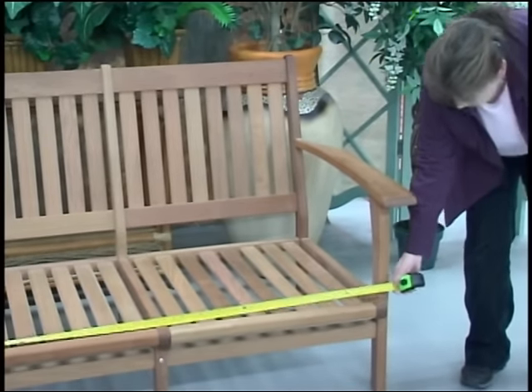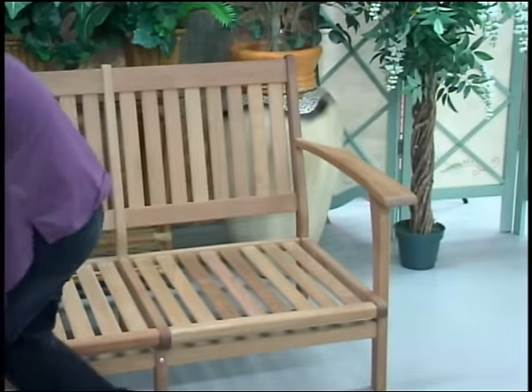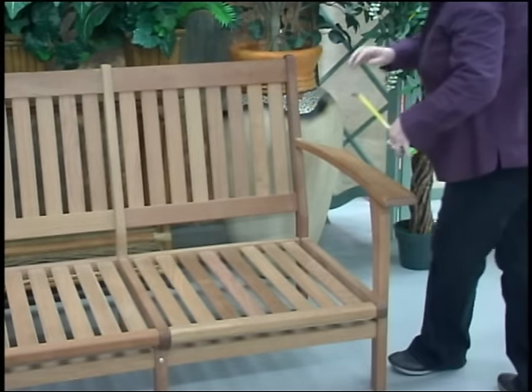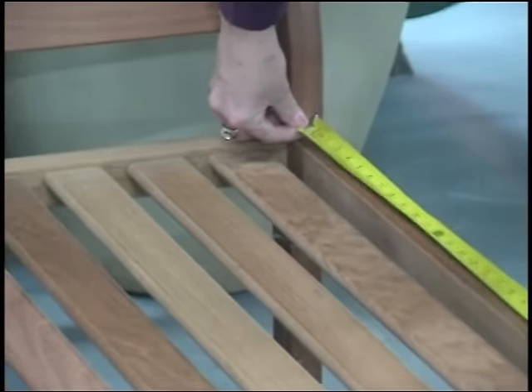Next you'll want to get your depth. To get this, you will measure exactly where you want your cushion to sit, measuring from the back of the furniture to the front, and in this total we have 27 inches.